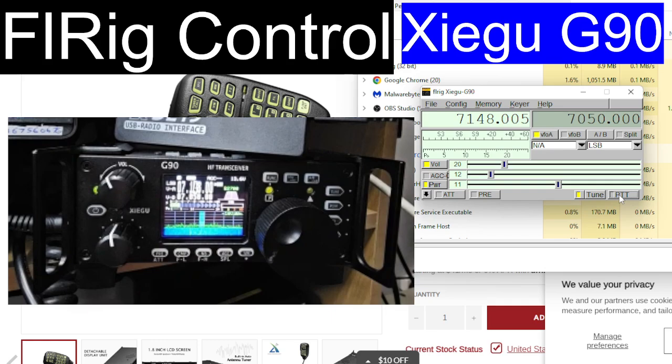PTT — yeah, that bit is not working. Attenuation and preamp — it looks like the preamp is working. And then we've got AGC and power, which as far as I can see is working. We've also got memories here — you can save memories — and there's a CW keyer and online help.